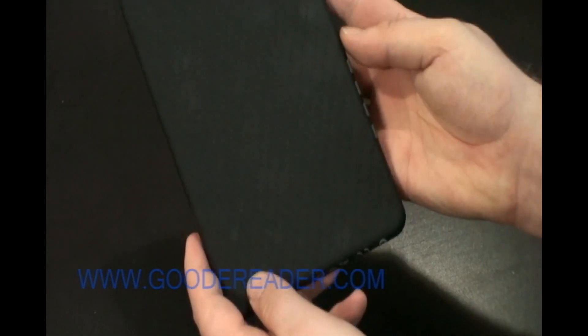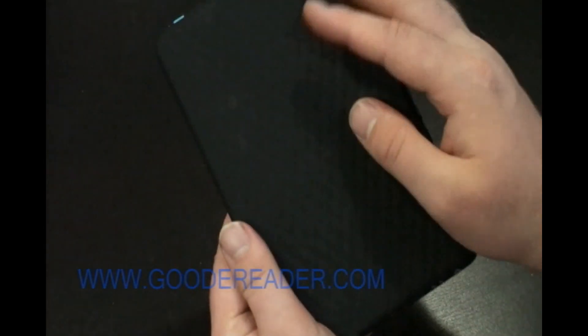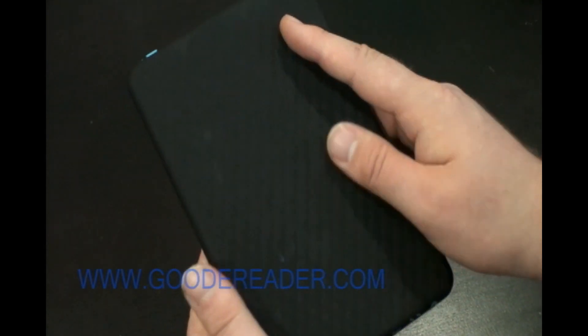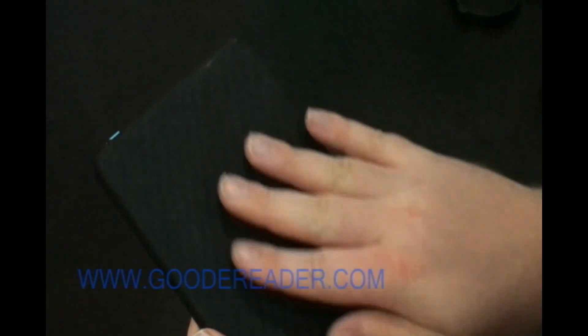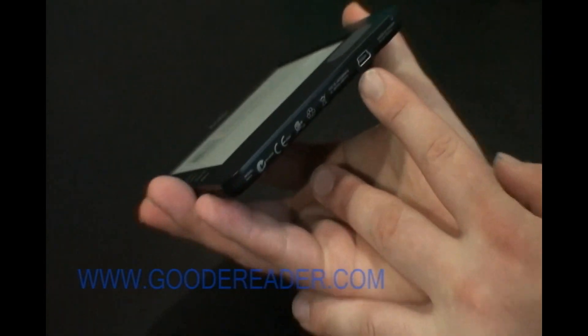The back is actually one of the nicer aspects — it has a grippier back with diamond slits, so when you're holding it for a long period of time it helps you hold on to it more than most e-readers that have a chrome finished back.